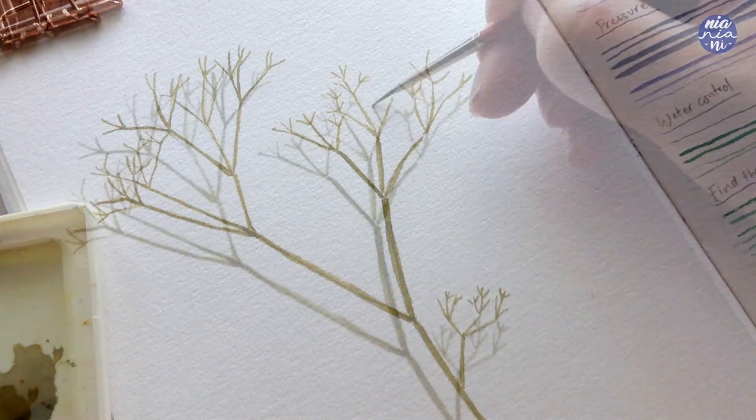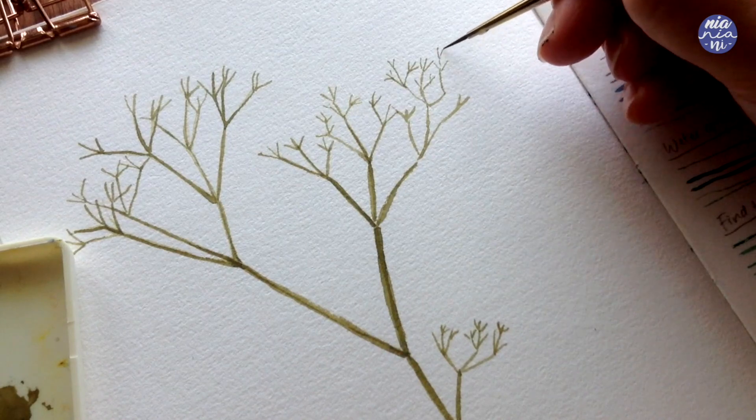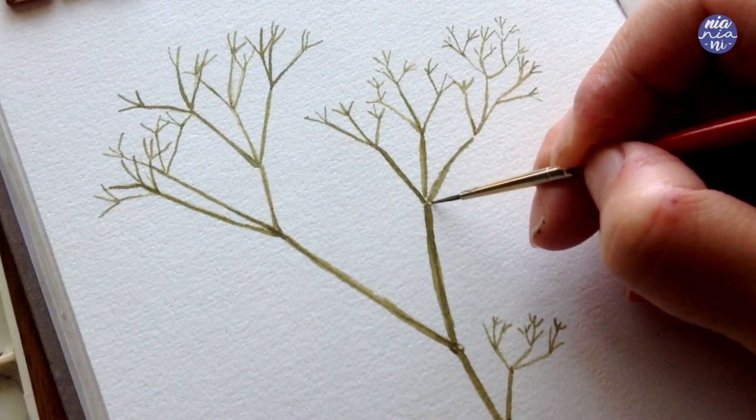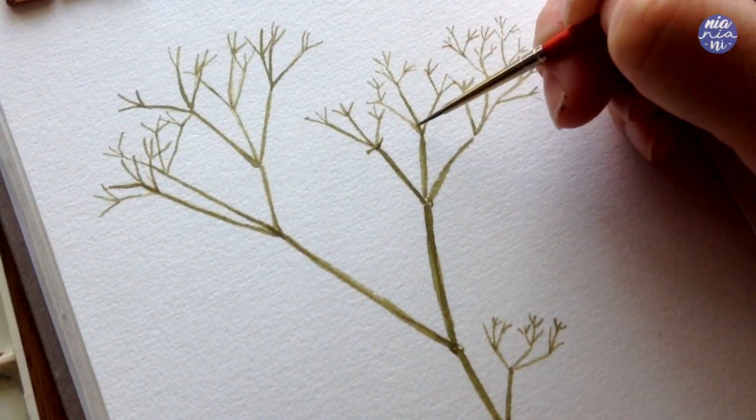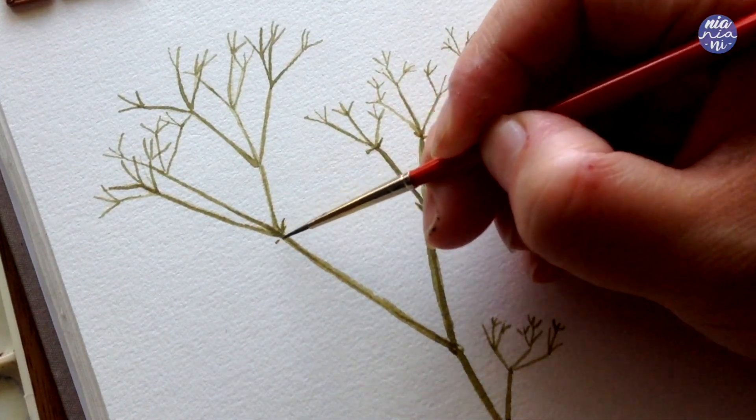After painting most of the fine branches, I'm going to add those little curved lines at every division. I'm only going to use a couple of lines so those joints won't look too bulky. I'm also going to clean up some of the joints if the lines are a bit messy.